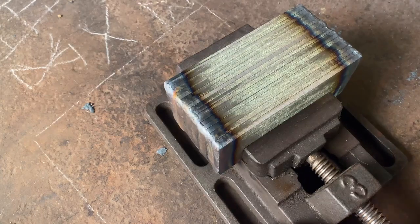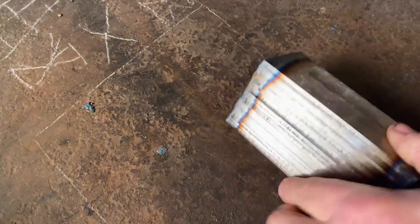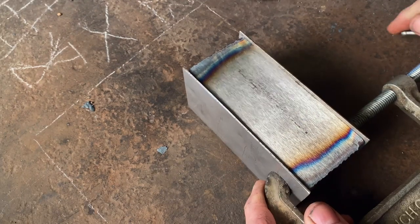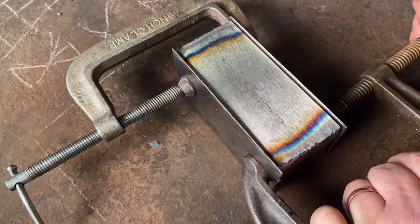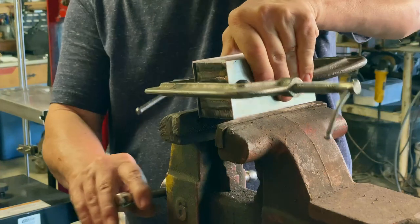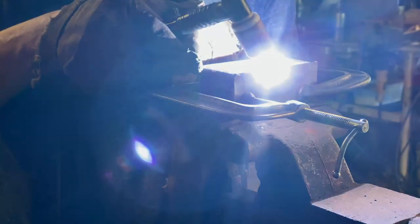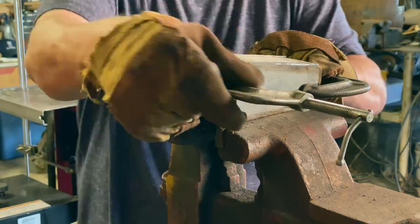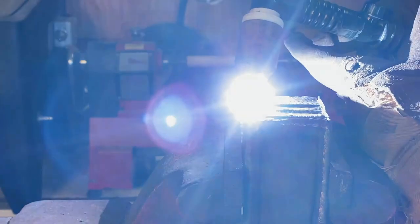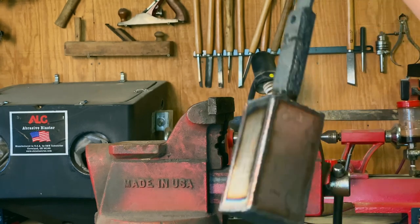Now with this many layers, I like to take a little insurance and cover the sides with some sacrificial sheet metal. This is stainless sheet metal, about 16 gauge, something like that. I'll do the same thing — just fuse it to the sides. We're not worried about strength, we just want to keep oxygen out of the billet. You don't have to use any flux this way. Put her right in the forge and get her forge welded.